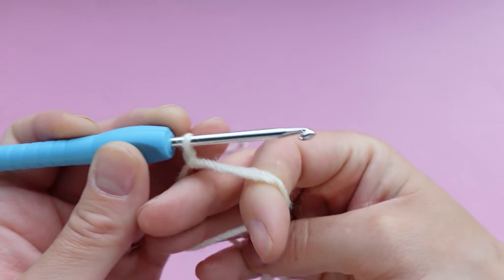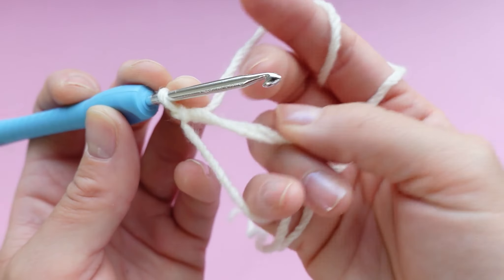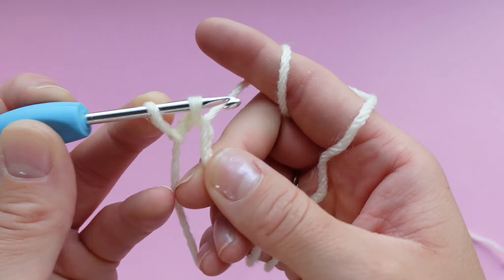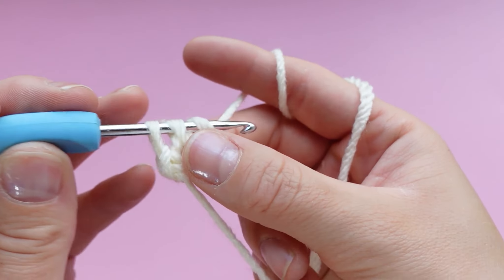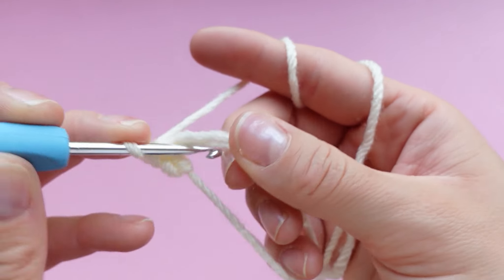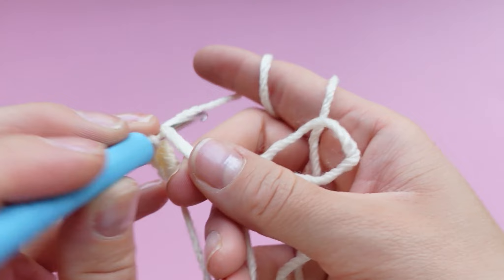So now we can make our single crochets in the magic ring. Hold your magic ring like this and make sure you are single crocheting under both loops — so the tail and the magic ring loop. If you don't do this, you're not going to be able to pull it shut later. Place six single crochets in this magic ring — that's four...